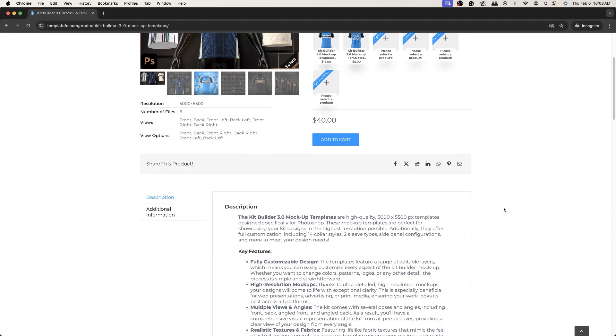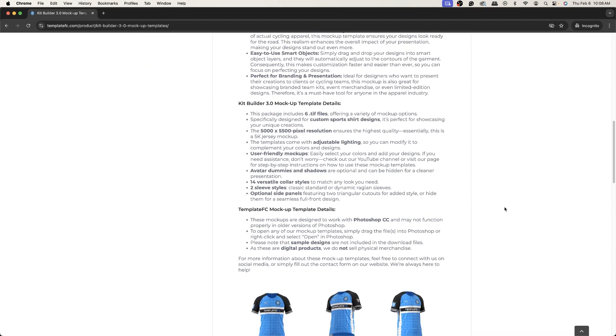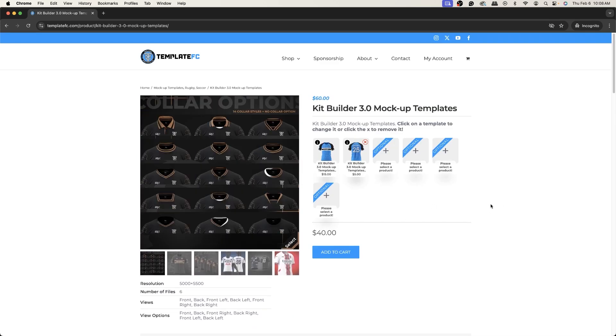This one has some great features — particularly it has 14 collars, as you can see here. I'm going to walk you through some of those and walk you through the general mock-up and how it works, because it's a little different from our other mock-ups in some ways.